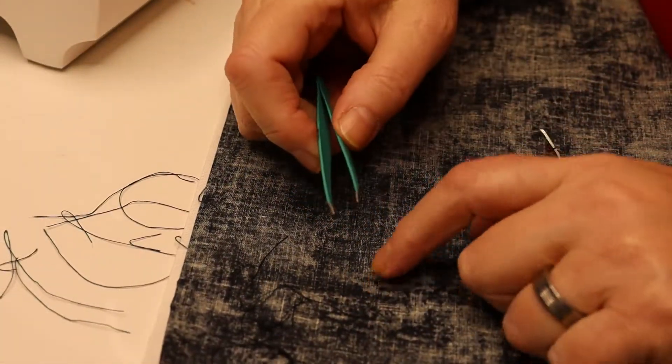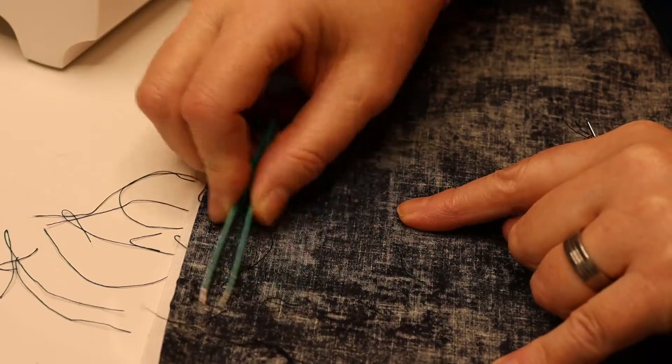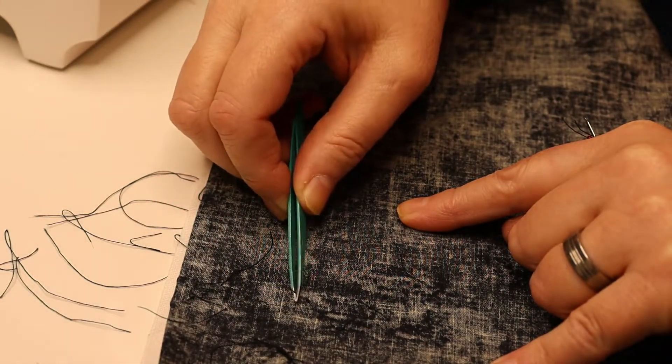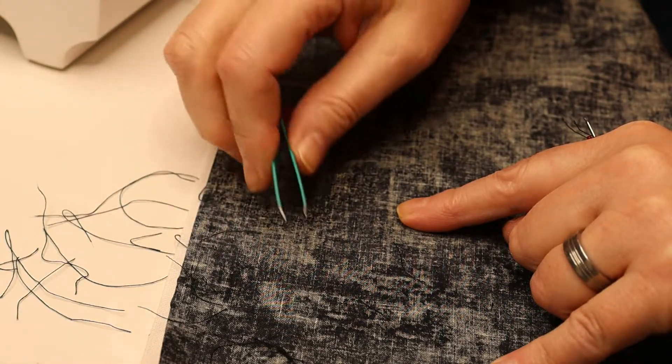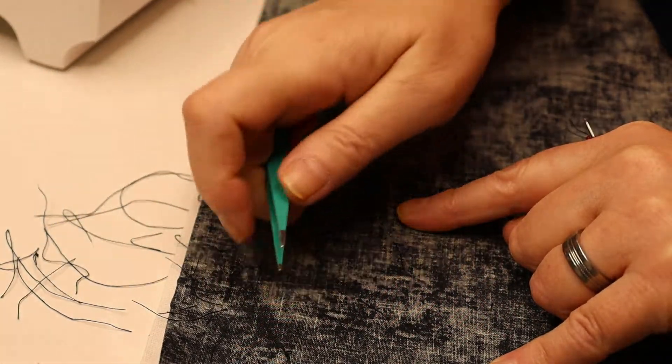These are nice and long and I can just grab them with my fingers, but let's assume you can't — that's what a really good fine pair of tweezers is for. Just start taking these out. If something is stuck, leave it, come back with your stitch ripper. Find it again, leave it, see if there's something you can pick out.